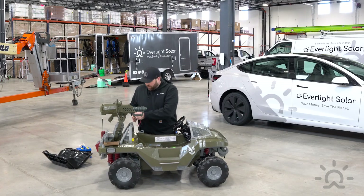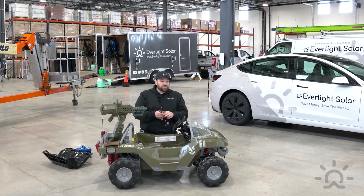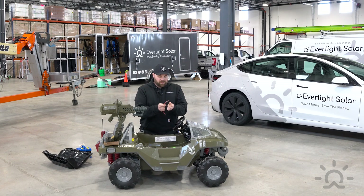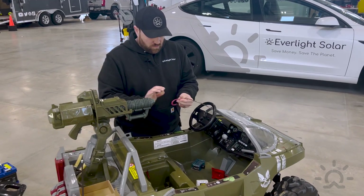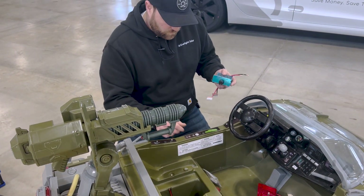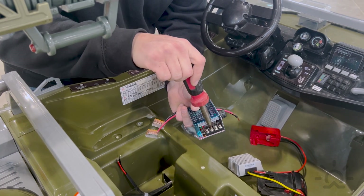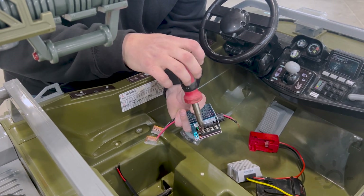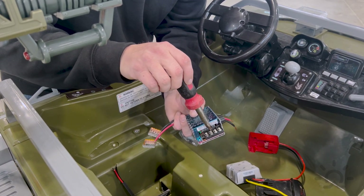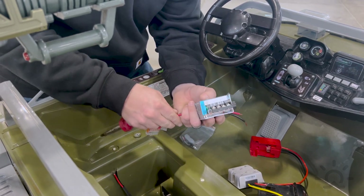I'm going to strip these wires on the potentiometer leads as well — I have both ends stripped. I'm going to use my Wagos: two wires, two Wagos. So I'm going to wire these into my potentiometer. We have an input and an output. For this particular one, P positive and P negative are my inputs, and M negative and M positive are the outputs.